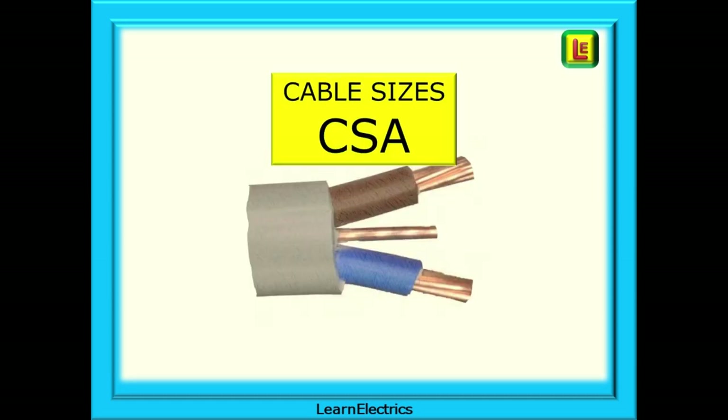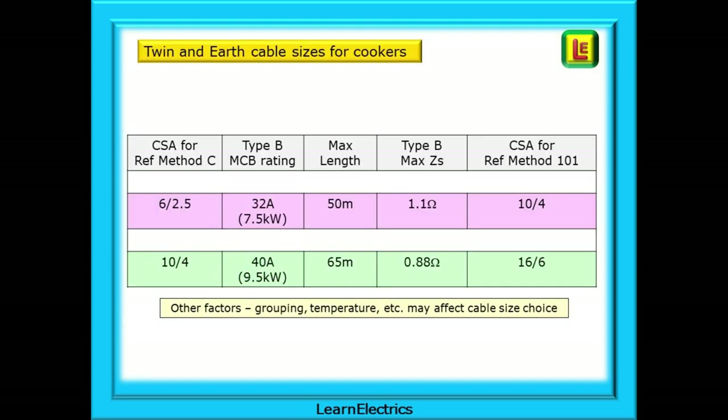We should also mention cable sizes, or CSA, of cooker cables. A frequent question is: what size cooker can I connect to the existing cables? Non-electrical people fail to realise that you can't just upgrade to a bigger cooker without considering the size of cable already installed. Installed as reference method C, a 6mm² twin-and-earth cable will be adequate for a 7.5kW cooker on a 32A circuit breaker. For a cooker up to 9.5kW, the cable will need to be 10mm² twin-and-earth. Other factors such as grouping of cables, ambient temperatures, and cables passing through thermal insulation will all affect the cable's current carrying capacity.